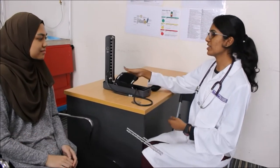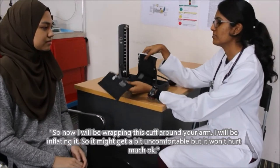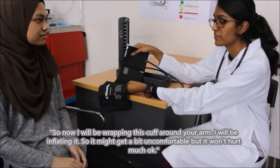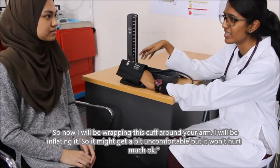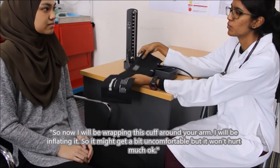The doctor should also explain the correct procedure of measuring the patient's blood pressure. So now, I'll be wrapping this cuff around your elbow and I'll be inflating it so it might get a bit uncomfortable, but it won't hurt much.